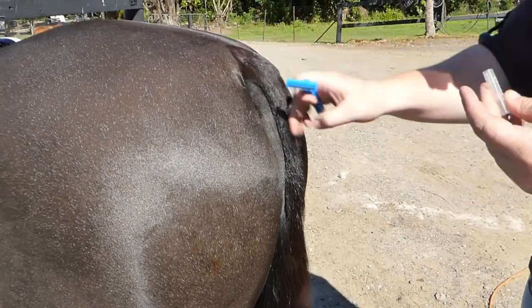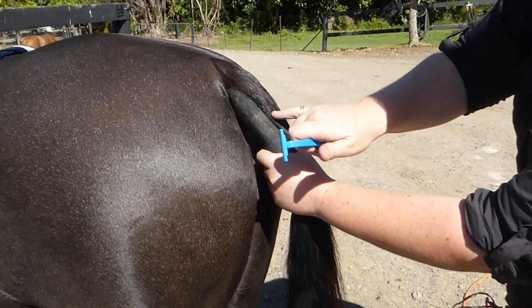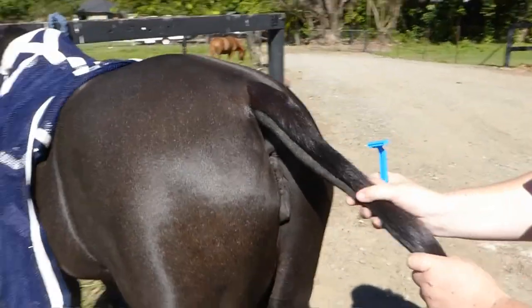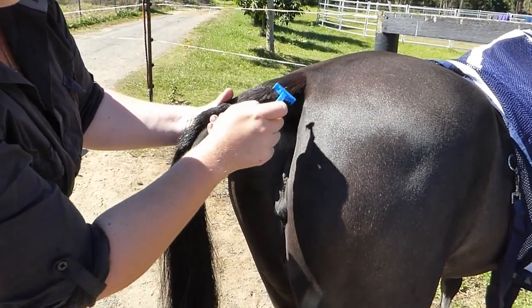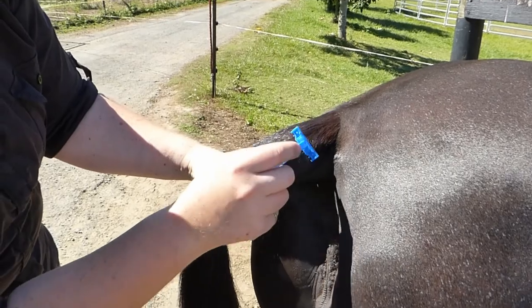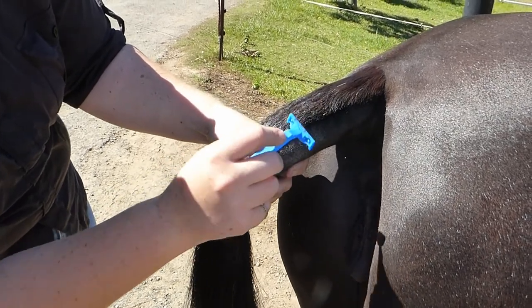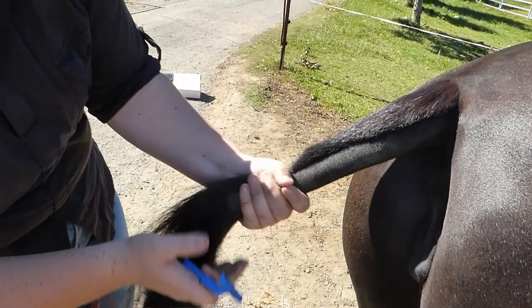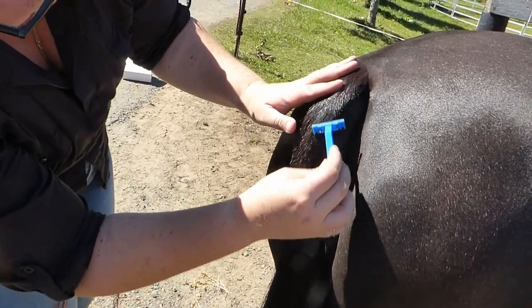A slightly blunt razor is best - this is a new razor so be very careful if it's a new one. We're not going to dig in onto the top; all we want to do is just round that edge back so it's not as sharp. Grab the tail, pull it out, and just want those edges - raise it down so that they're not sticking out, just really lightly. Just razoring down that line all the way down so that when it sits it just blends into the clip.